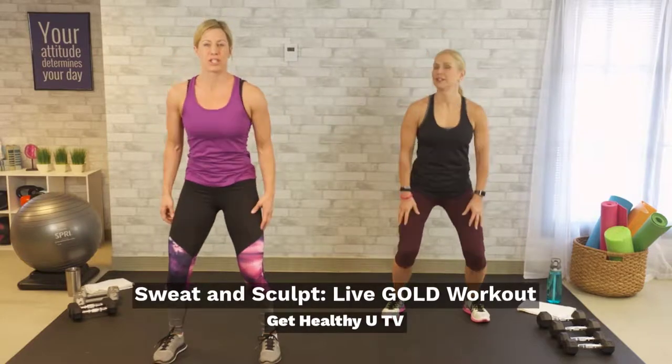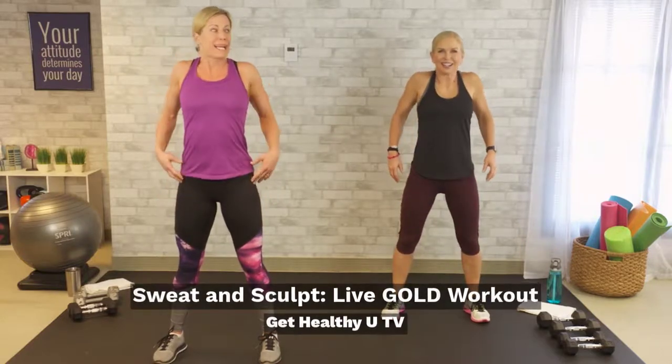We have a cardio and strength training type workout. Sculpt and sweat. Pump your arms — it helps you get your knees up. Heart rate should be climbing a little bit.